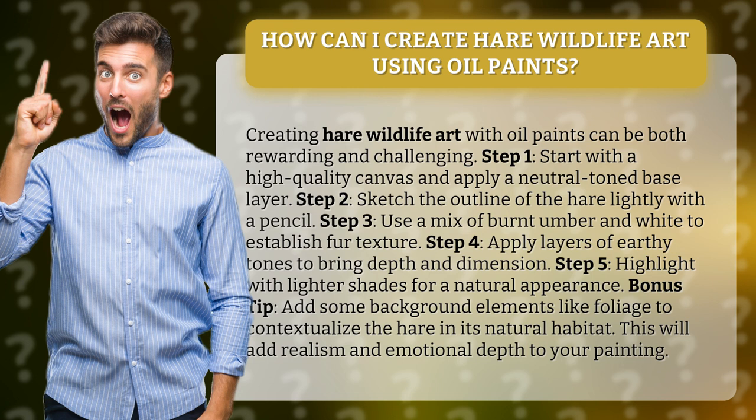Step 3: Use a mix of burnt umber and white to establish fur texture. Step 4: Apply layers of earthy tones to bring depth and dimension.